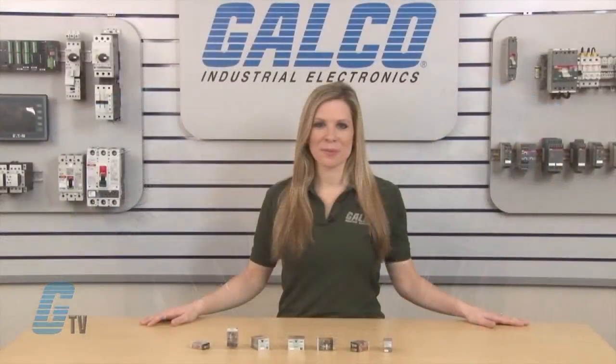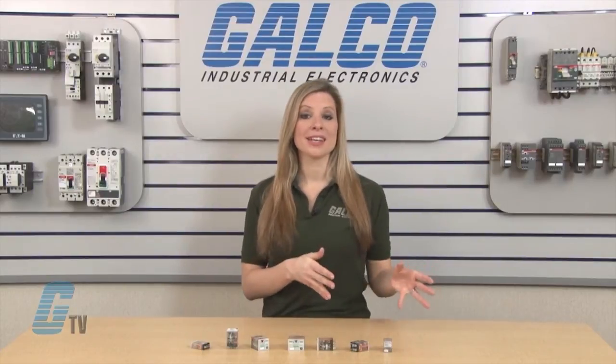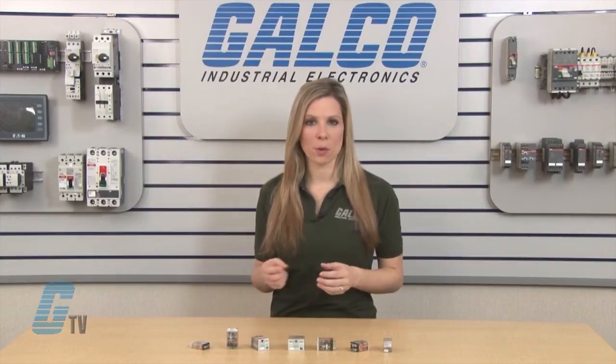The AC operated relays are available from 6 to 240 volts and the DC operated relays are available from 6 to 125 volts.